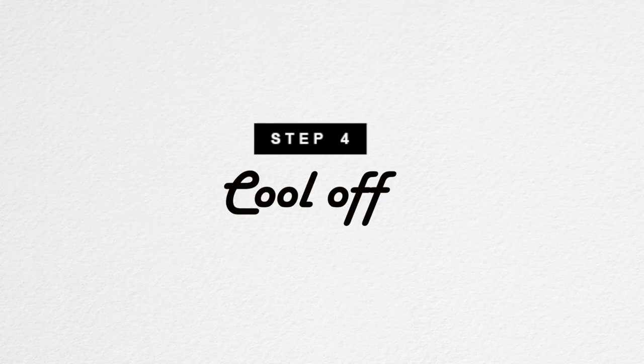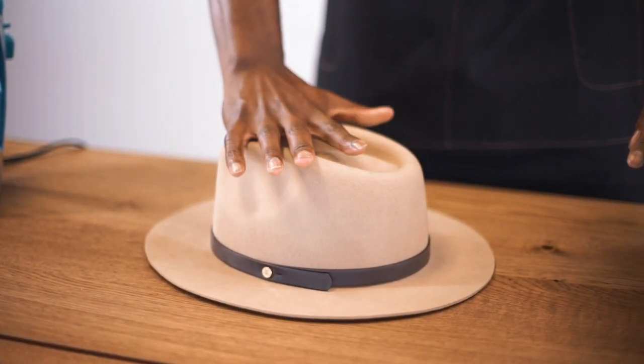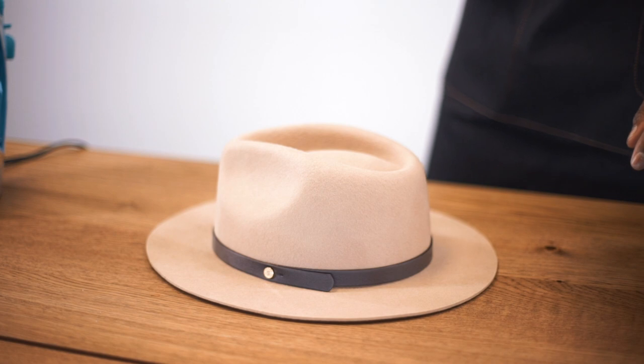Step 4. Let it cool off. Finally, place the fedora on a hard surface and allow it to sit, cool and stiffen for 5 to 10 minutes.